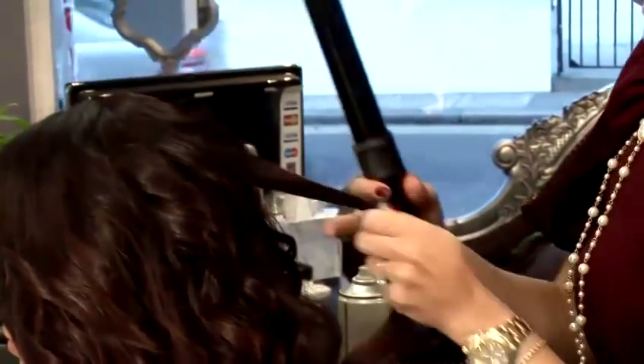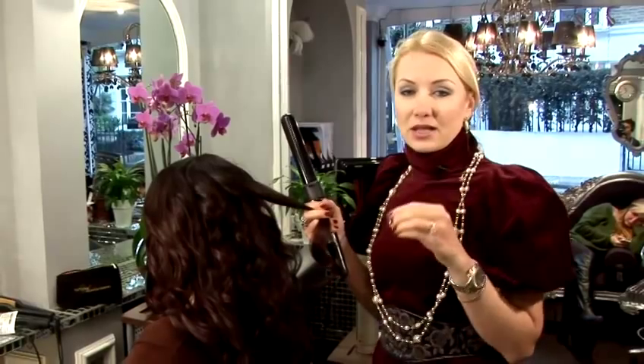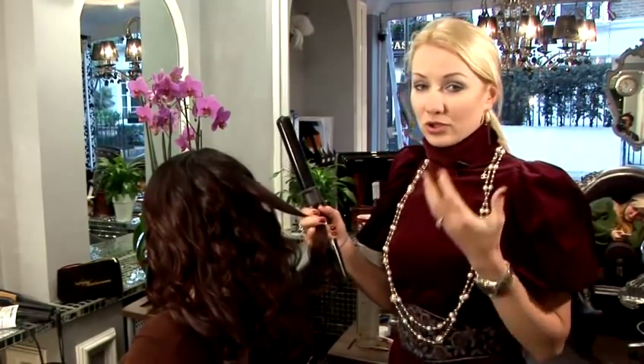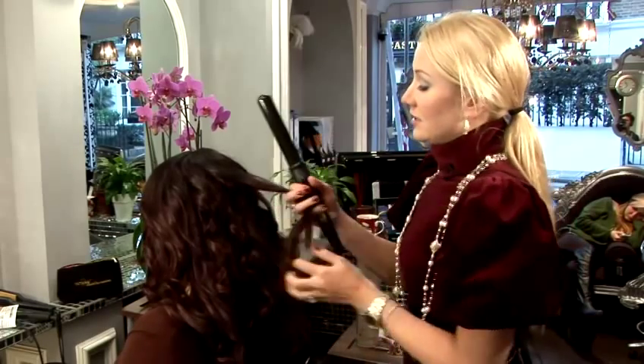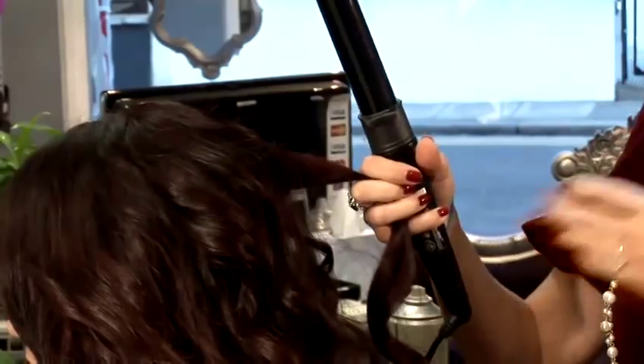When you wash your hair and dry it, just apply a little bit of curl-enhancing cream on your hair. And then it will basically help the curls to stay during all the activities you do.